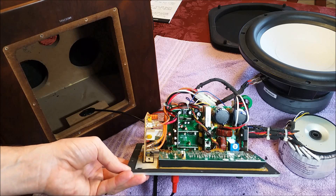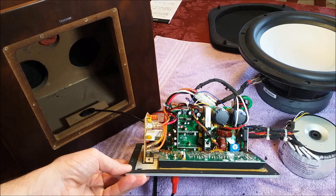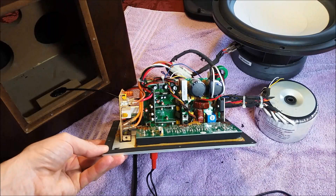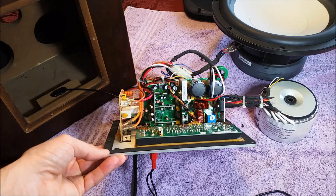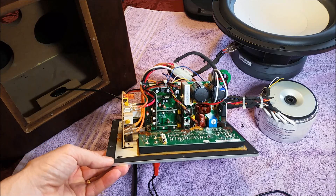It's a digital amplifier, which means it uses an extremely high frequency digital signal to get a lot of power out of a very small box. They claim it to be a 500 watt RMS amplifier. I don't know how accurate that is, but I'm sure it can at least do a couple hundred watts RMS pretty easily in a pretty small footprint here.